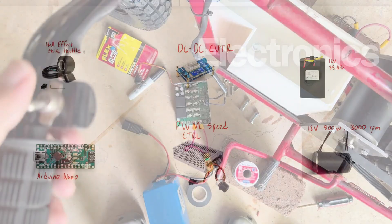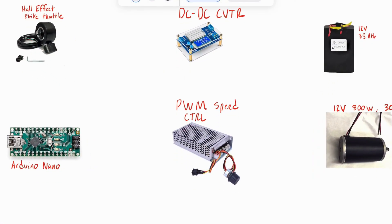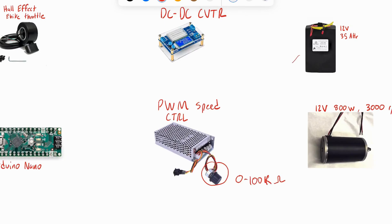Let's dive into the electronics behind this setup. At the heart of controlling the speed of our electric minibike is the PWM speed controller. This controller has a variable input that accepts a resistance range of 0 to 100 kilo ohms. By adjusting this resistance, you change the duty cycle of the PWM signal, which in turn adjusts the motor speed.